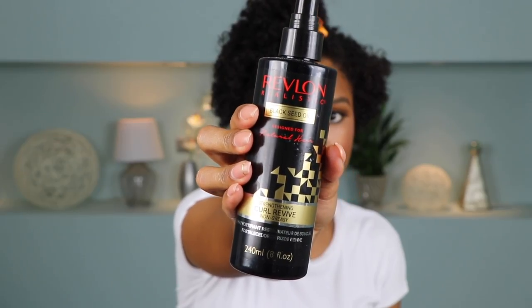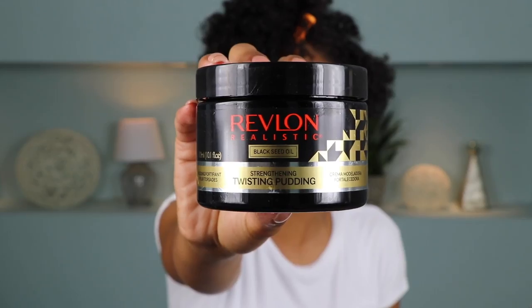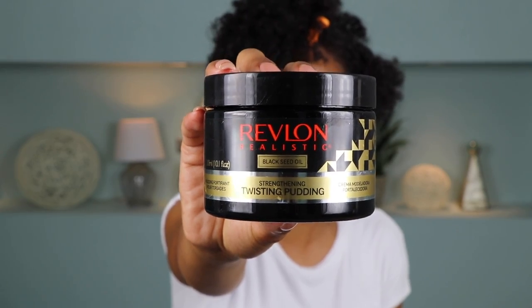Next I'm going to grab the Strengthening Curl Revive Spray from the Revlon Black Seed Oil Collection. I'm just using this to revive my curls a little bit. Then I'm going to grab my brush and start to smooth the hair down. After it's all smoothed out and in the right direction, I'm going to grab the Strengthening Twisting Pudding, smooth that through my hair, and then go ahead and start twisting backwards.